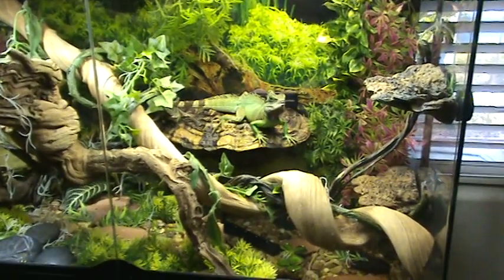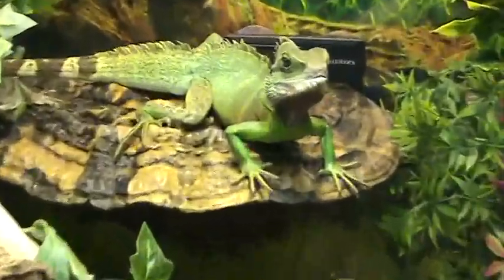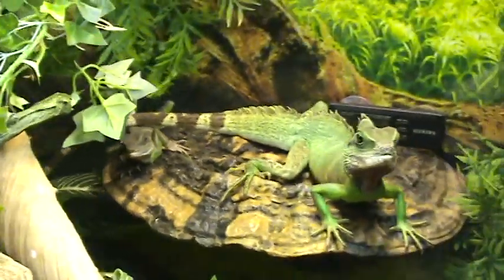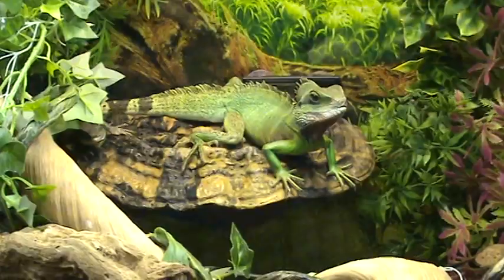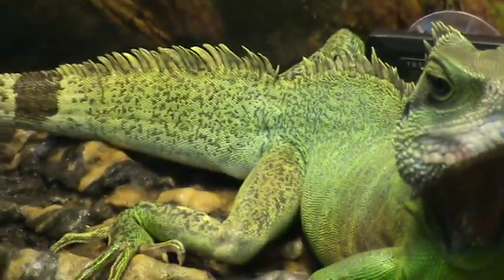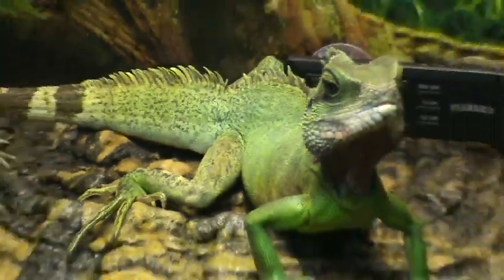What's up YouTube? We're back again here showing our reptiles. We've got Aragon here and Alex. Now I want to talk to you guys about reptile lighting, UVB rays, and also metabolic bone disease. Aragon has been diagnosed with metabolic bone disease, but it's not severe. As evidenced by this bump, he does have metabolic bone disease — just early stages.